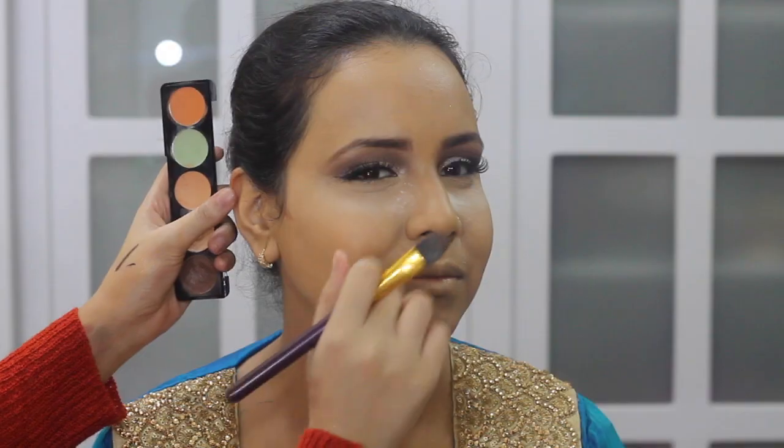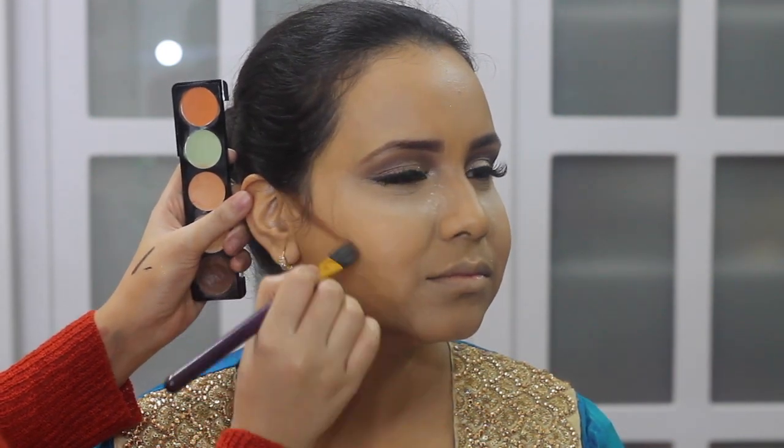Using a NARS concealer in the shade Ginger to highlight — this is just half a shade lighter than her skin. I usually never go too light with the highlight, especially if clients have intense dark circles. Mashallah her skin looks so flawless. Now I'm baking her under eye with RCMA No Color Powder. I'm contouring using the darkest shade from the Victoria Concealer Palette. As she has a larger forehead, I'm going to be contouring that as well.